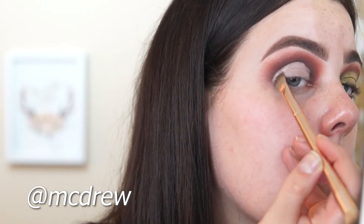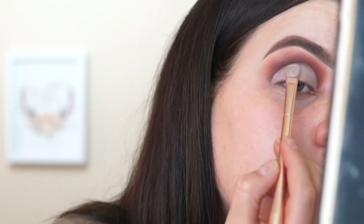I learned that technique from McDrew on Instagram — her handle is @mcdrew and her talent is absolutely insane. Now you've got to be careful when doing this crease because it can be a lot like eyeliner — you mess up a little line, then add a little more, then a little more, and before you know it your eyeliner is the size of your whole lid. Same thing here, so be careful.